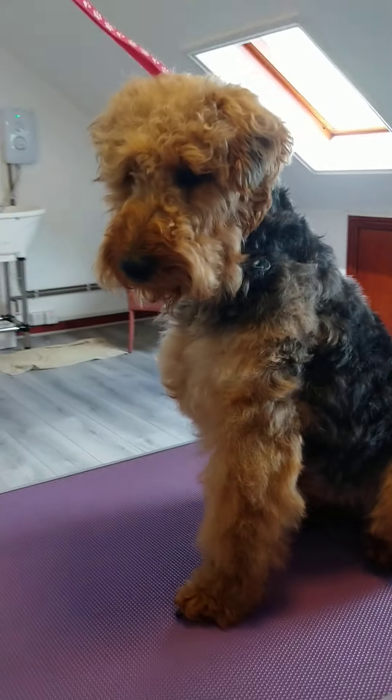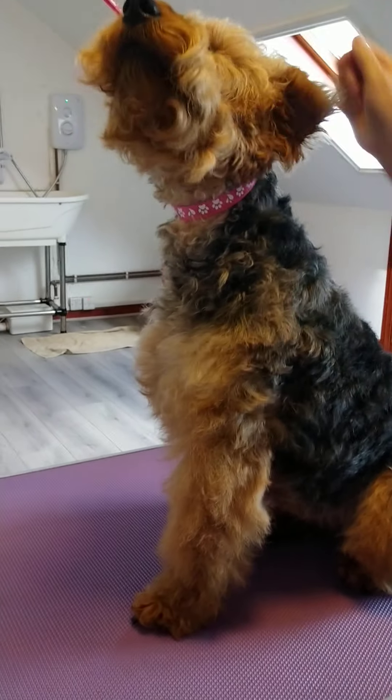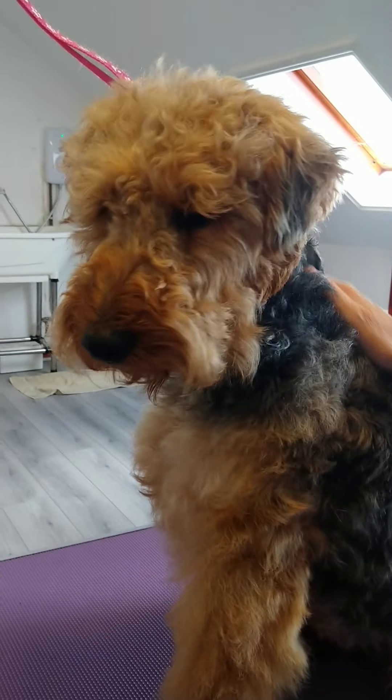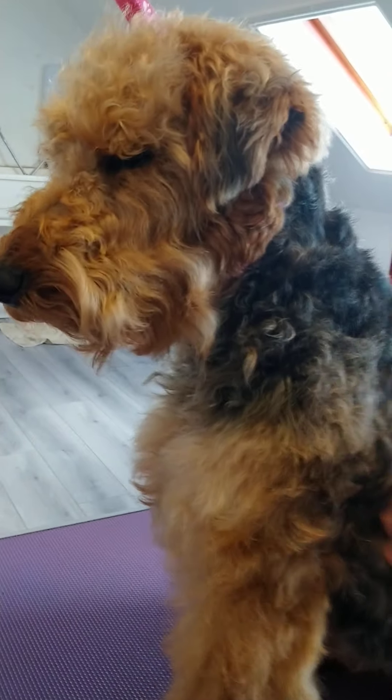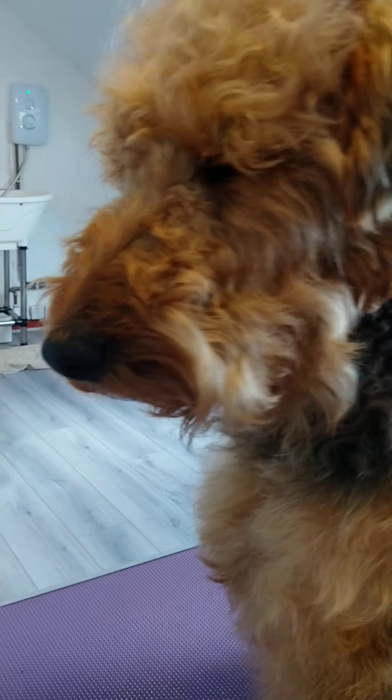I'm going to start with the main body. I keep her head quite fluffy and go over it just a little bit with the clippers. Welsh Terriers can have a really short 7F all over, which would be similar to what a Schnauzer would have — short and smooth like a Cocker Spaniel.